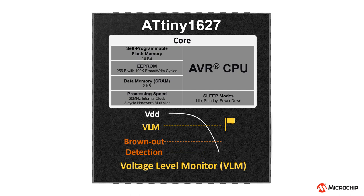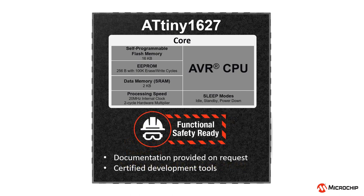For quicker response to critical situations, a voltage level monitor to the VDD is provided, so you can detect the voltage drop and take actions before the brownout reset. The Tiny2 MCU family is also recommended for safety-critical applications. Documentation such as FMEDA reports and safety manual, along with a certified compiler, are provided.